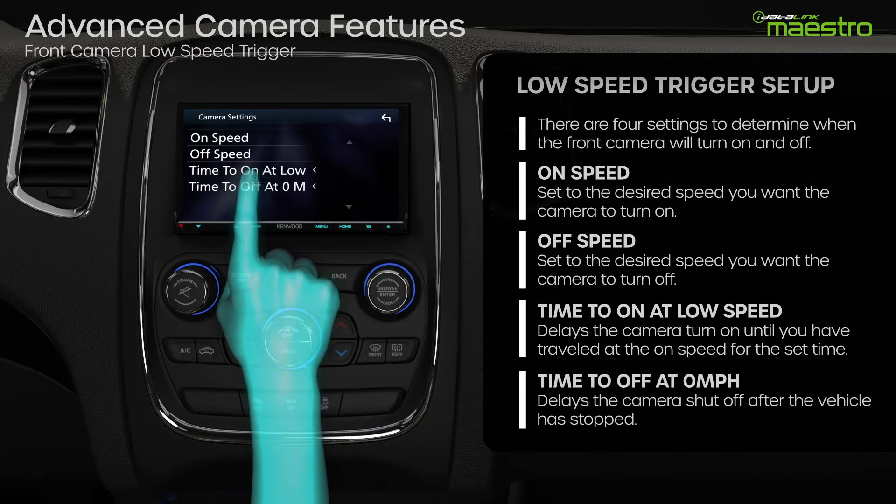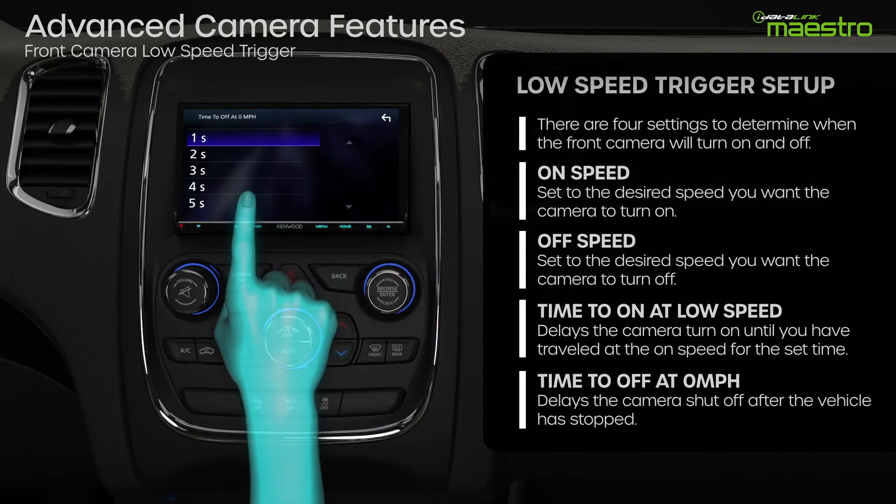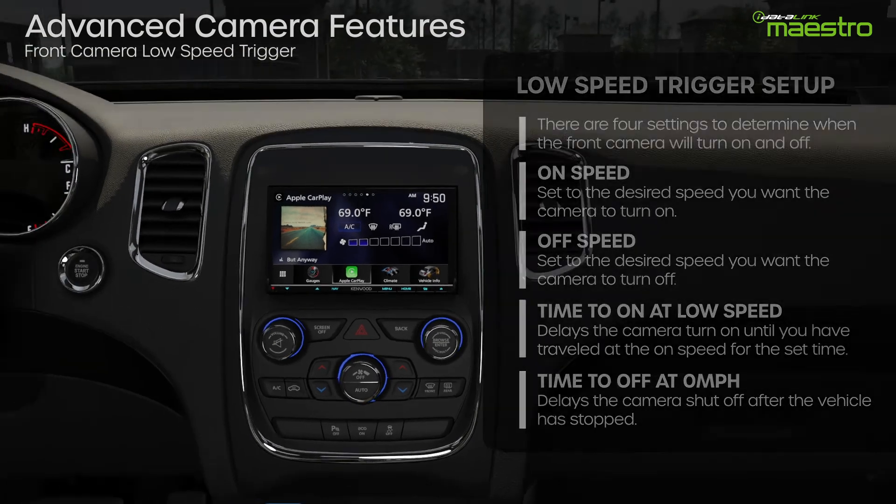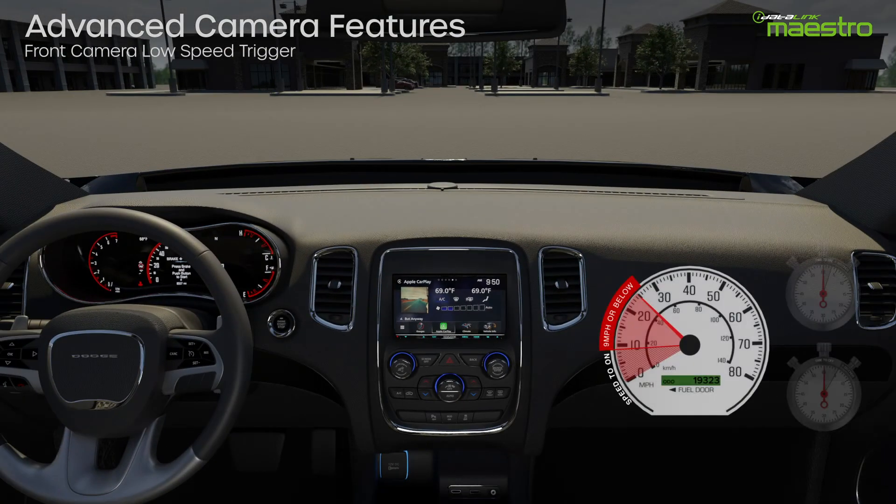The time to off at zero miles per hour setting will delay the camera shutoff once the vehicle has stopped. By adjusting these settings, you can change how the front camera works to find the best configuration for you.